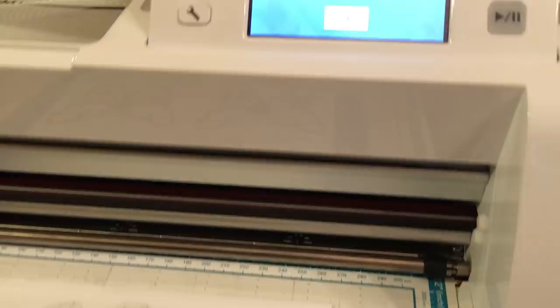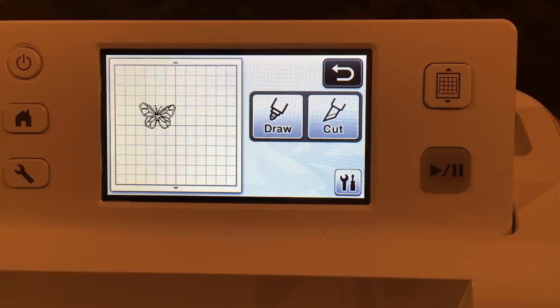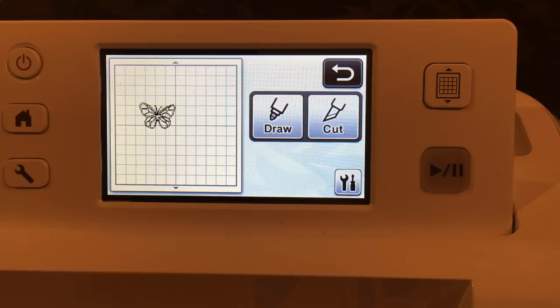Finish cutting. Now notice something before I unload this mat — we don't want to have to move this butterfly. I need to go two inches over and about less than four inches down — that's where my butterfly is sitting on the mat. Just know that because when I do the next step I need to know where to put my paper. I'm going to go ahead and unload this mat.